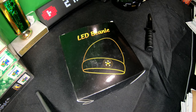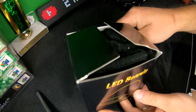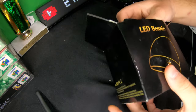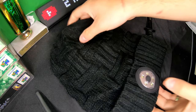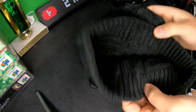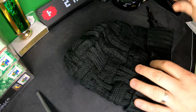Hello everyone, welcome back to Scott's Honest Reviews. Today we are reviewing this LED beanie hat, and I'll put a link in the video description if you are interested. Right off the bat, we can go in and see it's a very large hat, and you've got the LED light right in here.